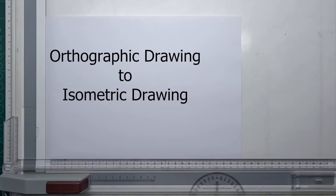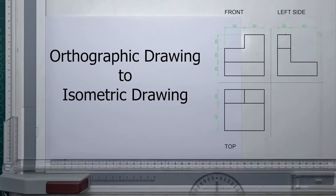In this video I'm going to show you how to convert an orthographic drawing to an isometric drawing.